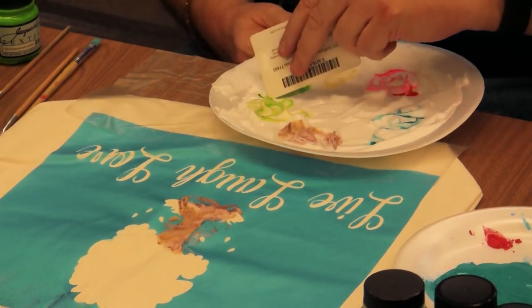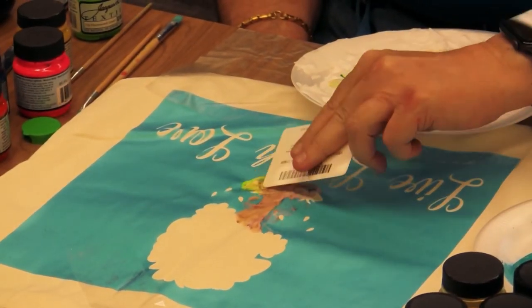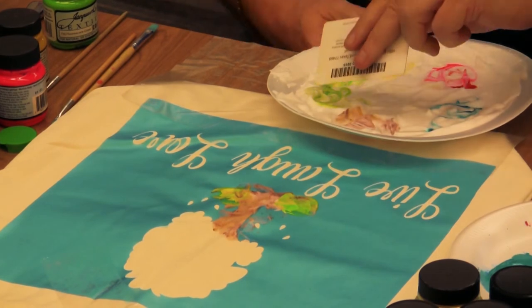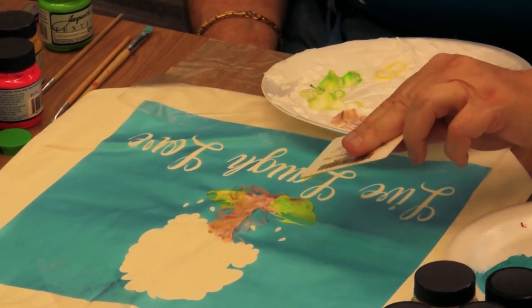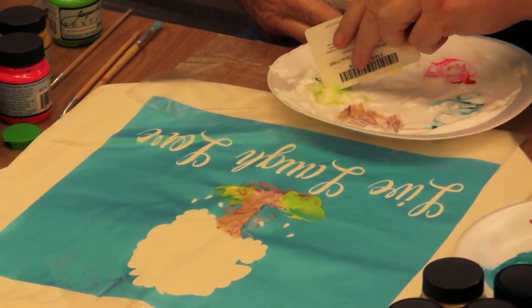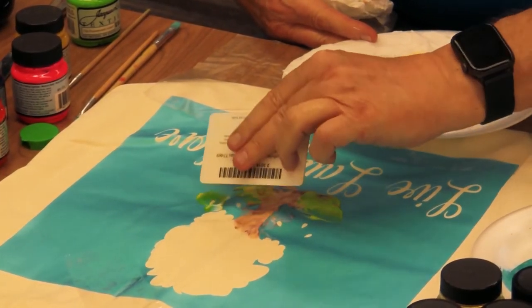You've got some grass here — let's put some grass on there. This stencil has some falling leaves, so we'll add that color there.